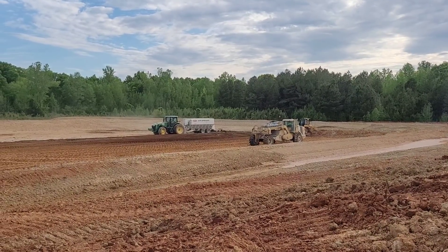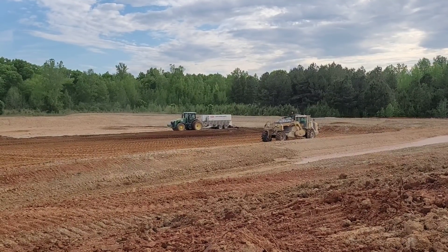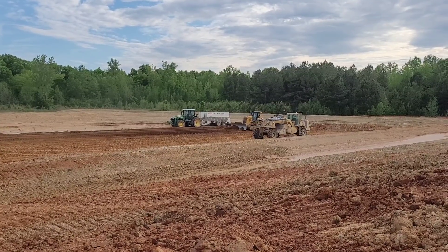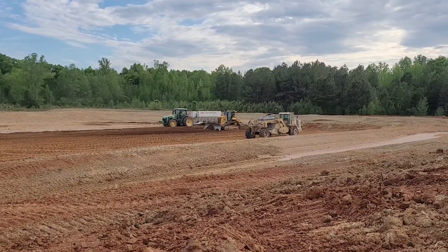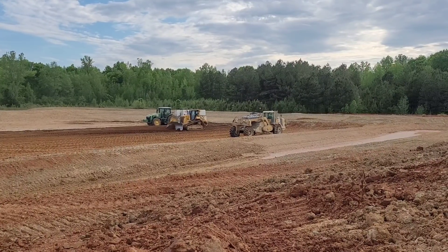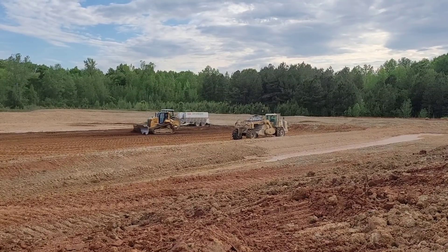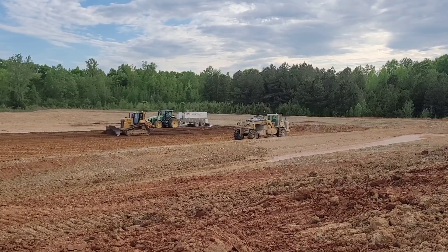We've got a tractor-mounted spreader — a half-load spreader. We're using Super Sacks of Bentonite. Bentonite's a natural product, sort of a chalky clay kind of product. They run it through a kiln and dehydrate it. We're using it to seal off this retention pond so that the water doesn't seep into the ground. We don't want water A mixing with water B, I guess.